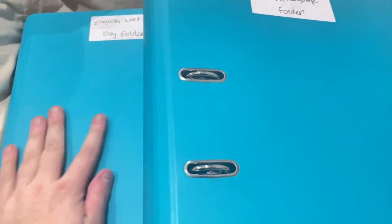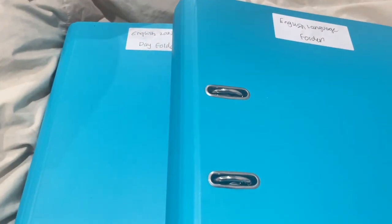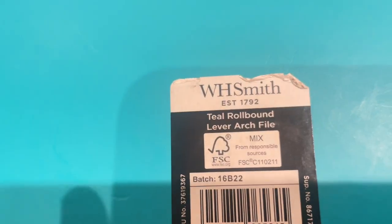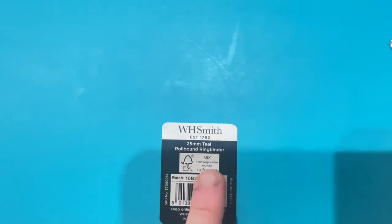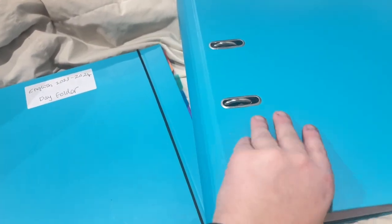I've just put a label on it, and the dividers are all labelled on the inside. My mum makes me some really nice labels. Both folders are from WH Smiths — this is a roll-bound lever arch file, and this one I take to college is a 25mm teal roll-bound ring binder. I love that the colours match.